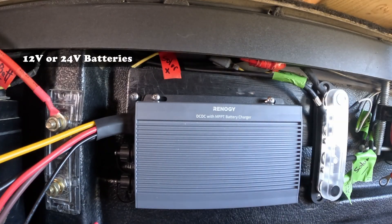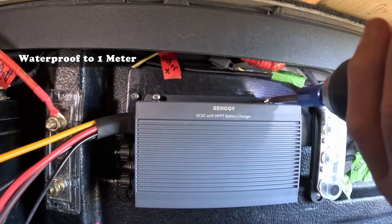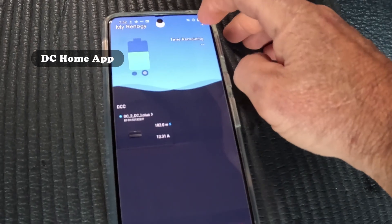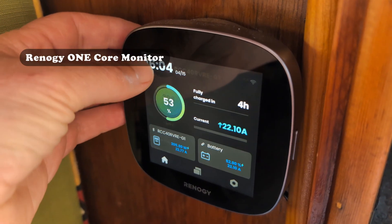The 50 Amp charger is compatible with 12 volt or 24 volt batteries, and it's waterproof up to one meter — but we're not going to test that today. The 50 Amp charger also comes with built-in Bluetooth, so we'll be removing this hardwired RMS monitor. We'll be able to view the charging specs via the DC Home app on our smartphone or our Renogy One core monitor. Additionally, we'll be installing the Renogy Battery Shunt 300 directly to the battery so it too can connect wirelessly.